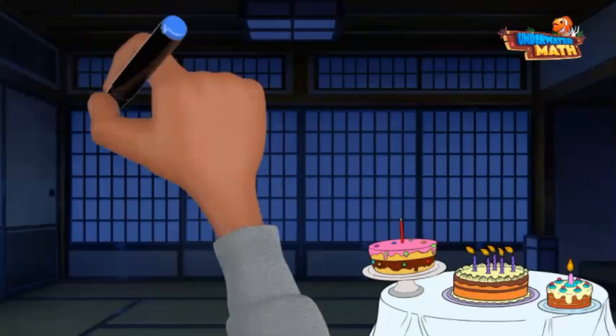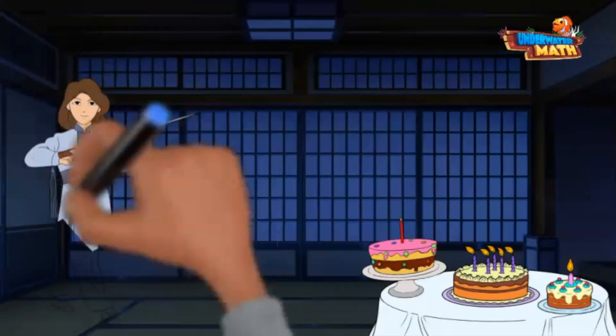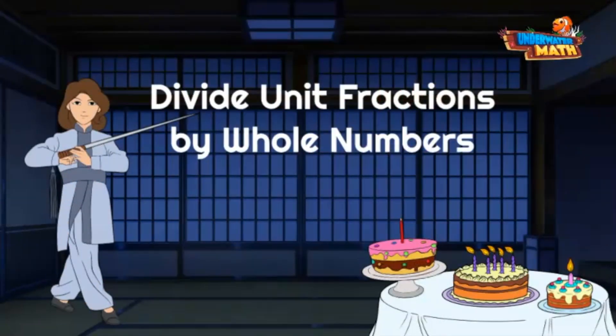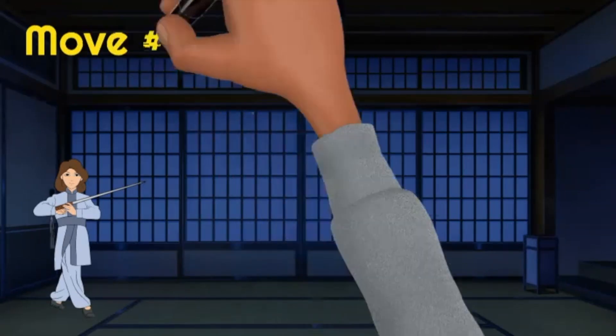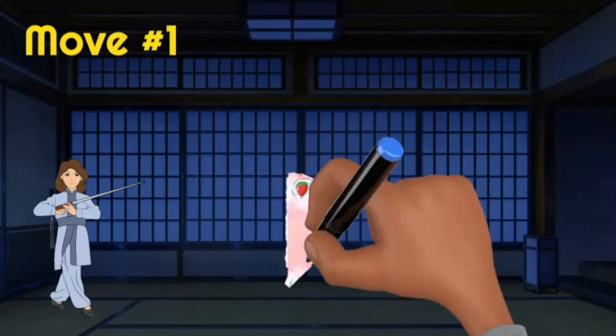Welcome back to Kicking Lotus Studio — we're one half a pastry shop and one half a martial arts studio. The moves that you'll learn today are about dividing unit fractions by whole numbers. While I was gone welcoming you, a ninja must have snuck in and eaten one half of the cake I baked.